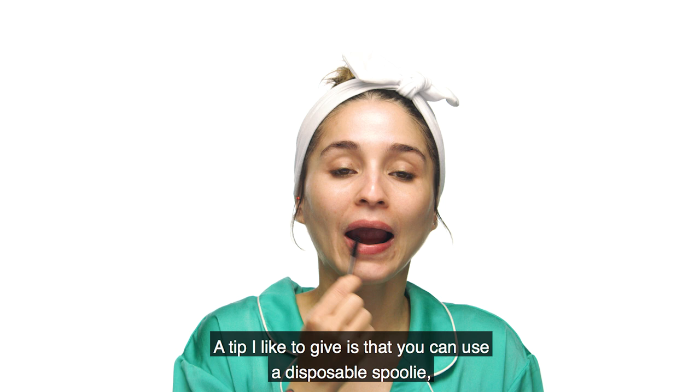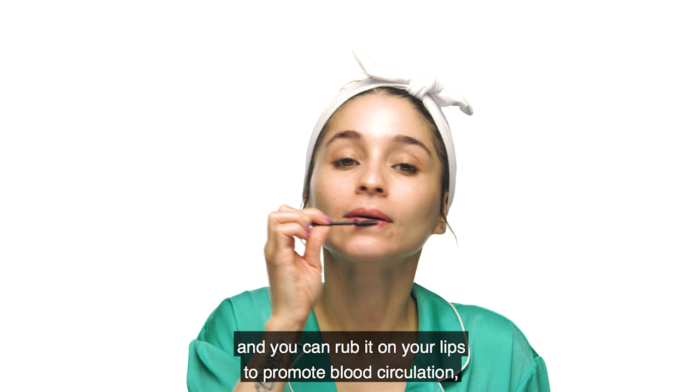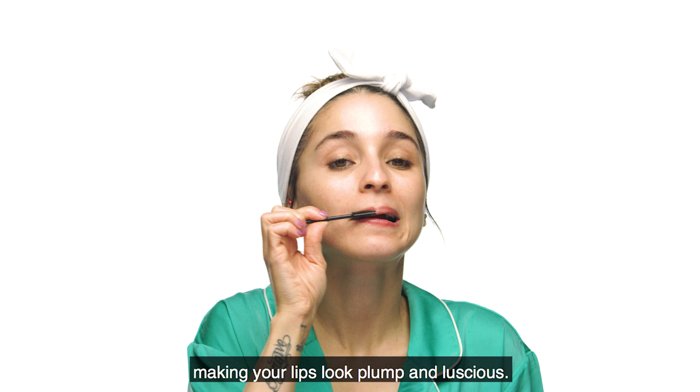Un consejo que me gusta dar es que pueden utilizar un cepillo de pestañas desechable, de esos que existen para probarte las máscaras — limpio, por supuesto. Empieza a frotarlo en tus labios para promover la circulación de la sangre y para que tus labios se vean más gruesos y más sexys.